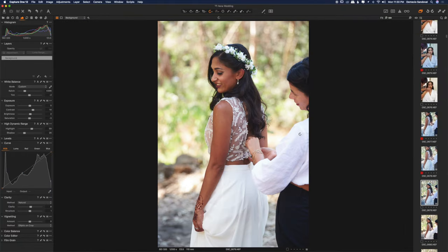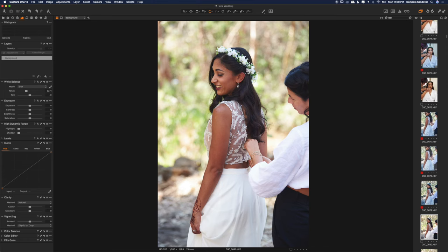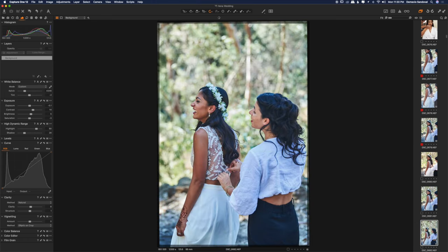I kind of skipped around — this is only my second video ever. Here was more of that other session where the bridesmaid was helping her put her dress on. I took the time to do some portraits of her since the groom wasn't there yet. I'm going to fast forward so you can see those portraits and the results of this location with a blown out background.